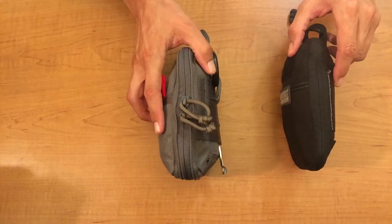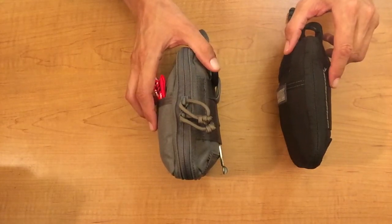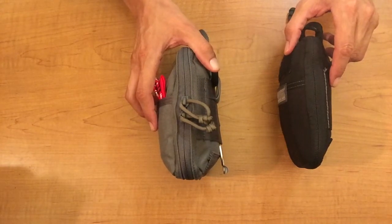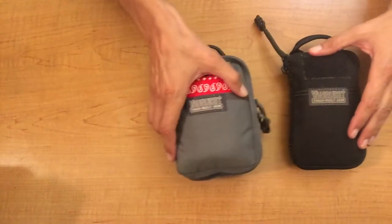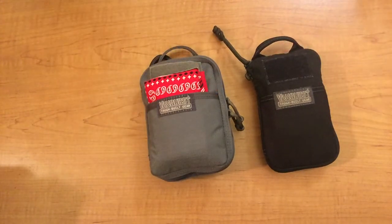Those sizes are given when the bags are empty, because when you start putting stuff in, you can definitely tell the bags are capable of expanding to hold what you want to put in there. That's a little size comparison to help you think through what might work for you.